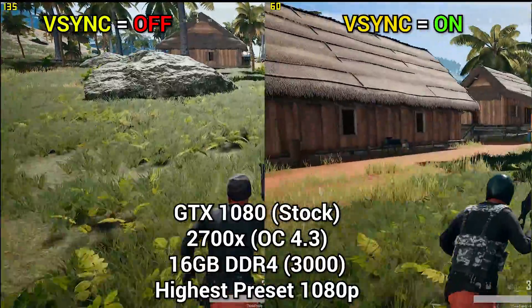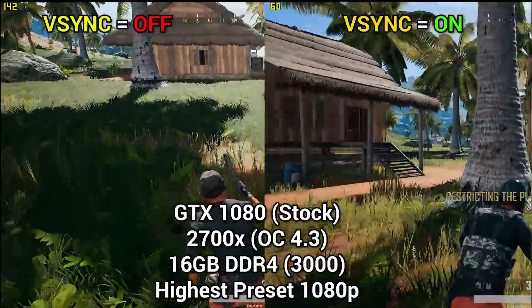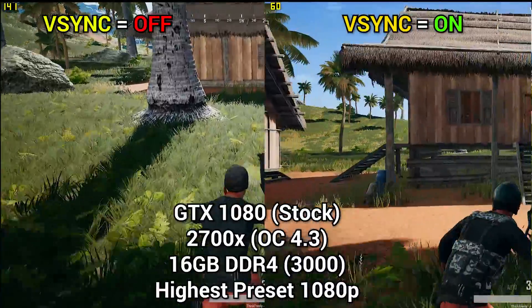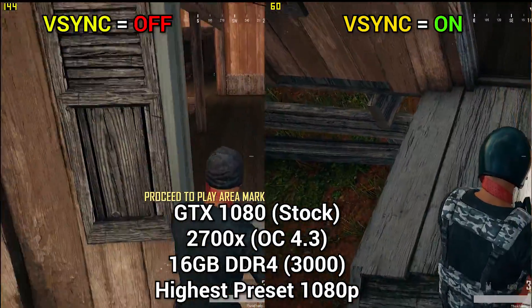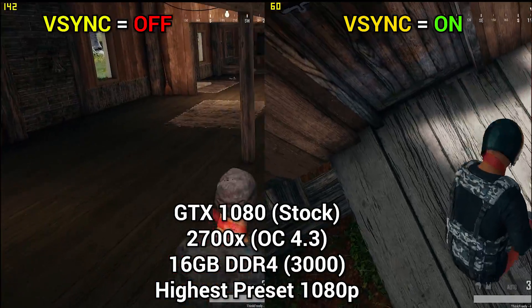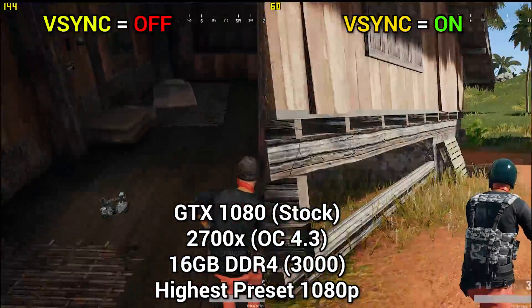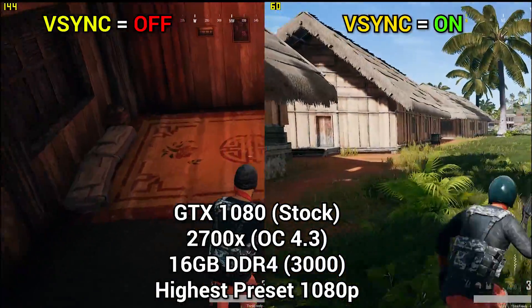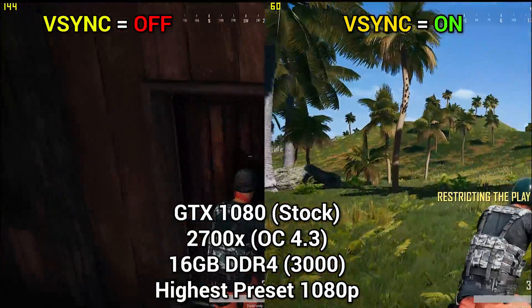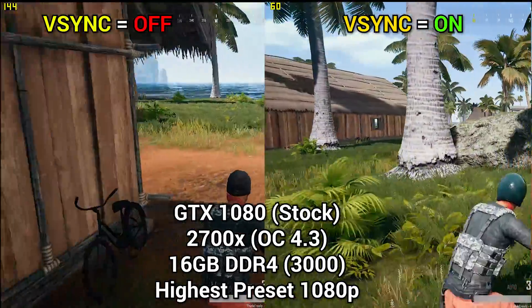The first game we tested is PUBG, which is notorious for being poorly optimized. V-Sync is enabled on the image to the right. Overall there's not a ton of difference, although we are getting some tearing with V-Sync disabled on the left. We had a huge reduction in FPS with V-Sync on, as the frames aren't rendering to the monitor in real time — so we weren't able to use the strategy we wanted to in this game.